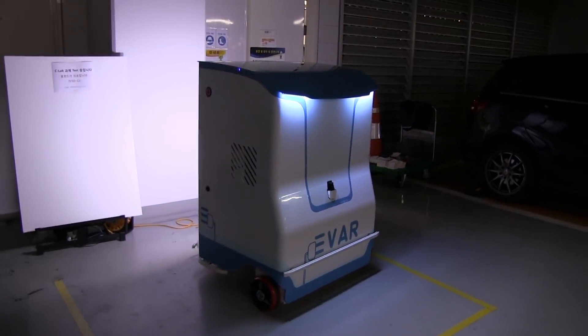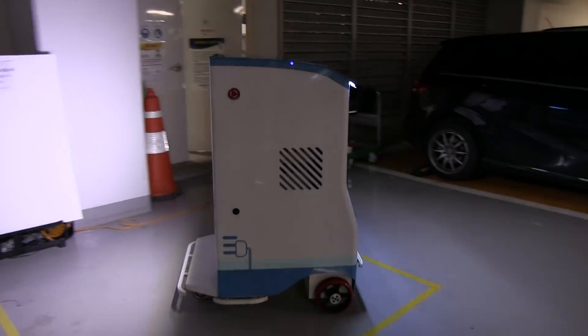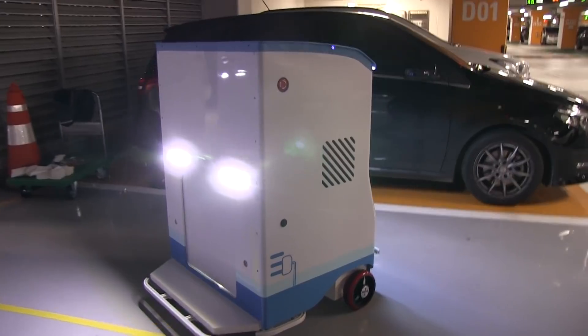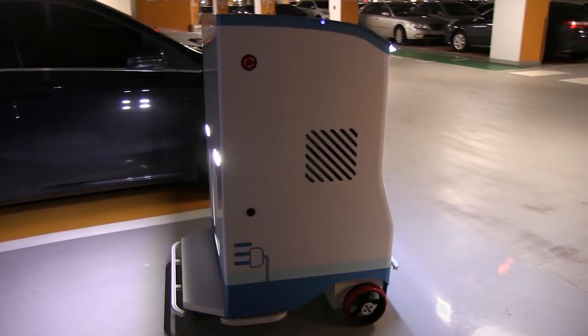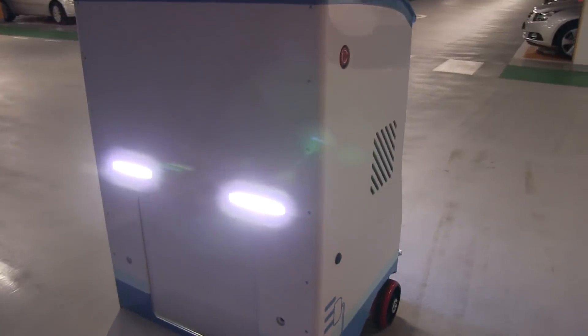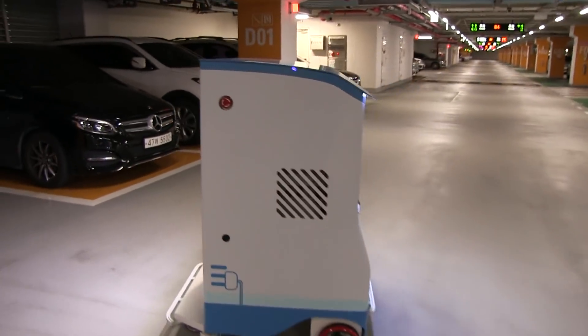In this prototype, the robot has a 10 kilowatt-hour battery, but it can be expanded to 60 kilowatt-hour or maybe even bigger. The key is that it uses second-hand batteries, which brings the cost down and is also better for the environment.